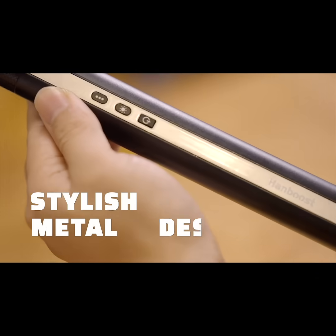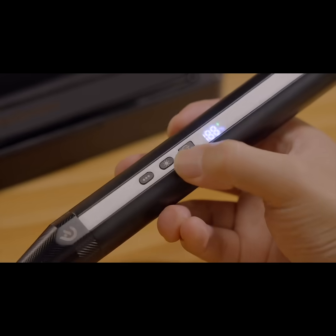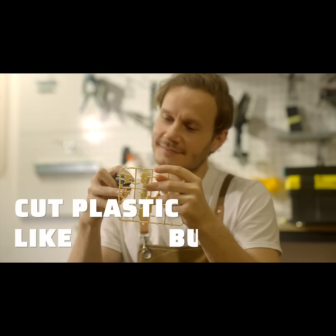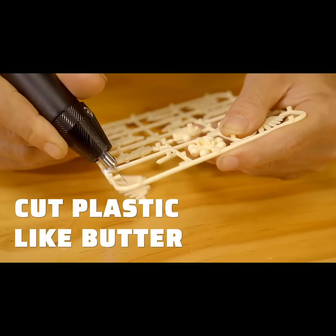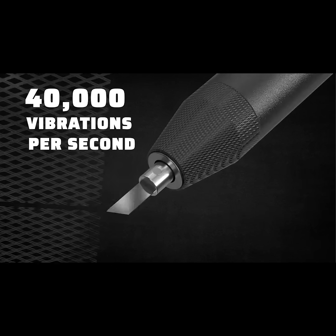Introducing the Hand Boost Ultrasonic Cutter — stylish with a modern metal body. With 40,000 ultrasonic vibrations per second, it slices through most materials with surgical precision, while maintaining a quiet and effortless operation.